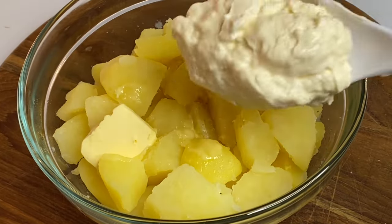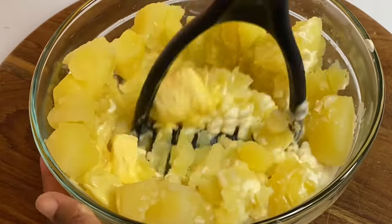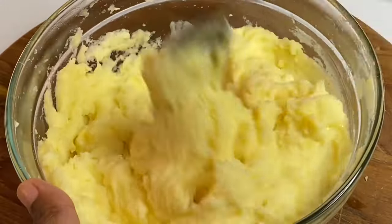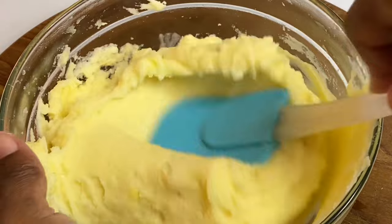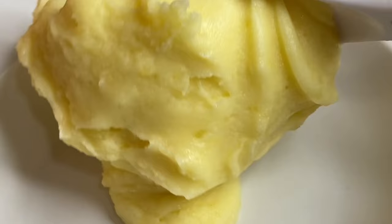And for my secret ingredient — some mayonnaise. No milk, no cream, just some mayonnaise. I think I may be the only one that makes mashed potato this way, but believe me, it's perfect, it's absolutely delicious, it's smooth, it's creamy. You could mash as much as you like, but for me I like my mashed potato to be smooth but with a bit of texture.